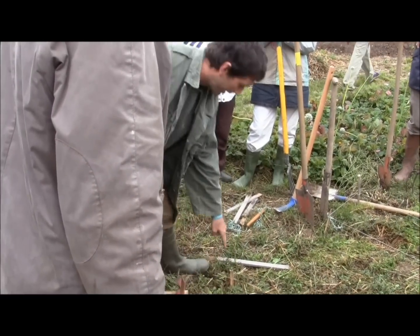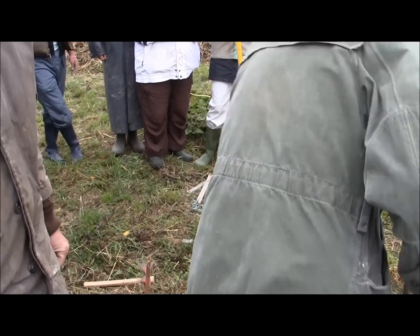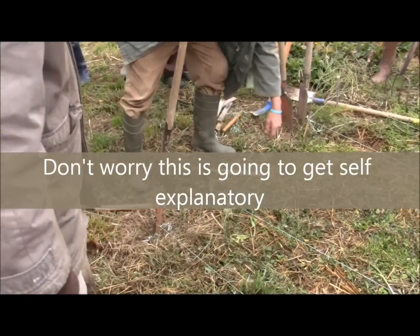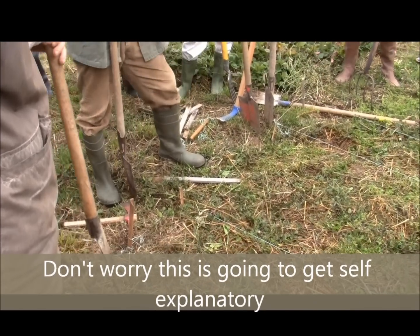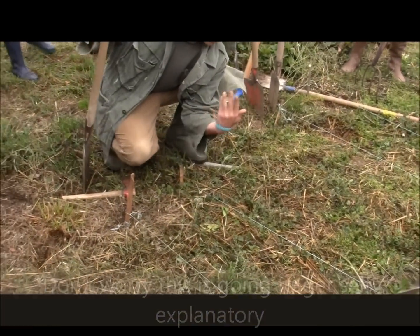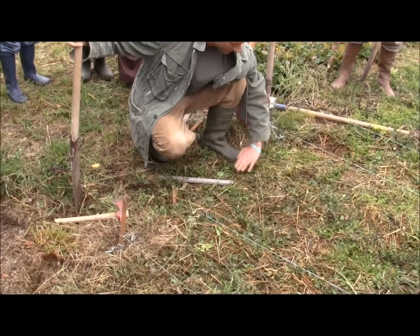I'm going to go all the way around here and all the way around there, and do the same on the other side. But I'm going to skip this line here and this line here, because that's where the fold is going to happen. We're going to fold this on top of itself to meet in the middle here — fold this on top of itself to meet here.